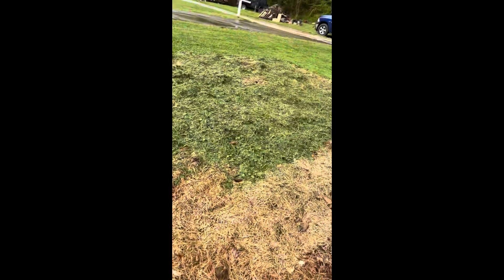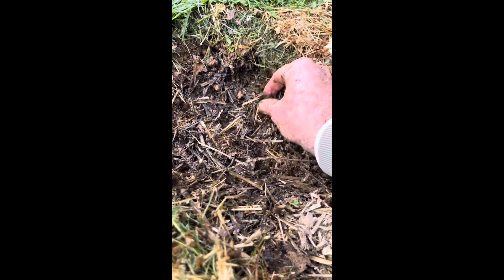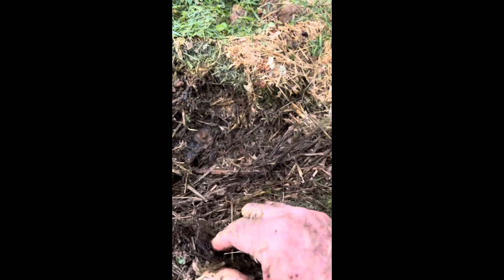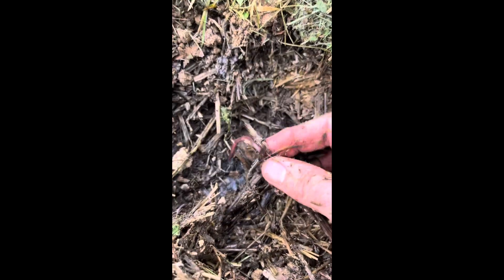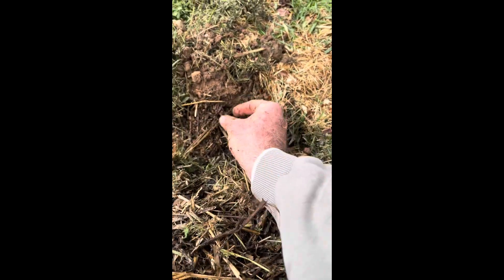Hey guys, I'm planting some potatoes in this no-dig garden spot I've started right here. I just want you to see how healthy it is — I'm pulling this back and you can see there are worms everywhere through here. There are big ones down in there. Everywhere I've moved the soil, there's another one — worms everywhere. So I'm looking forward to a good garden right here.